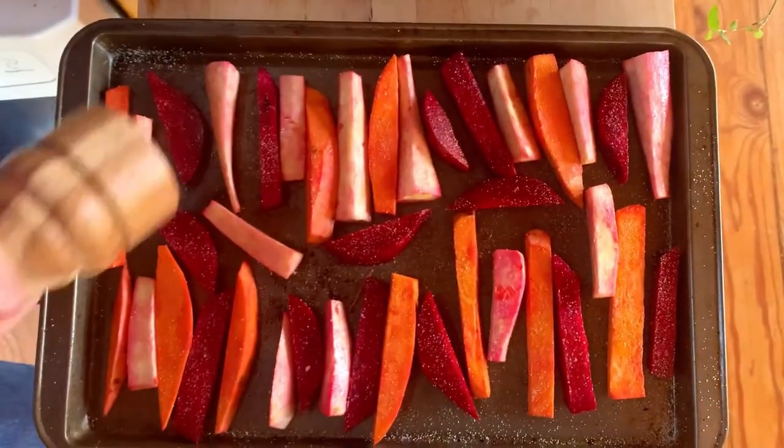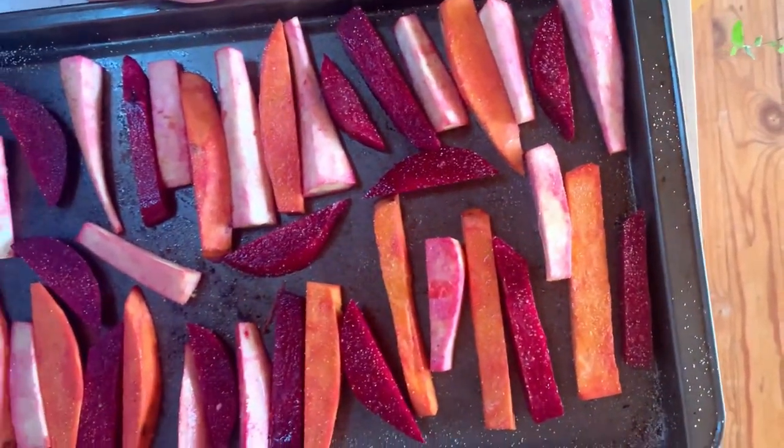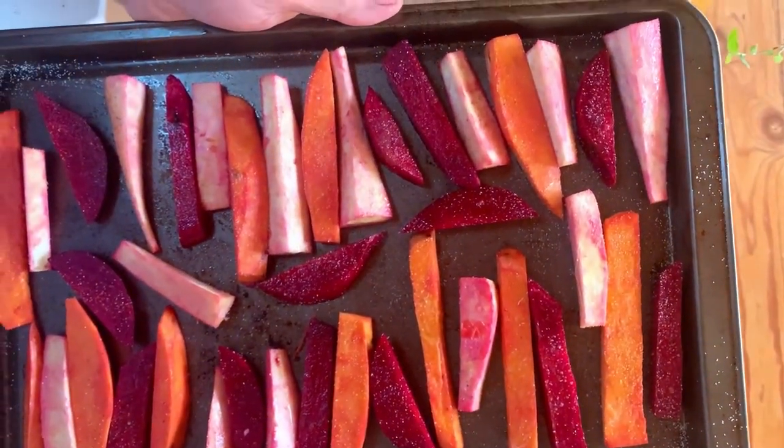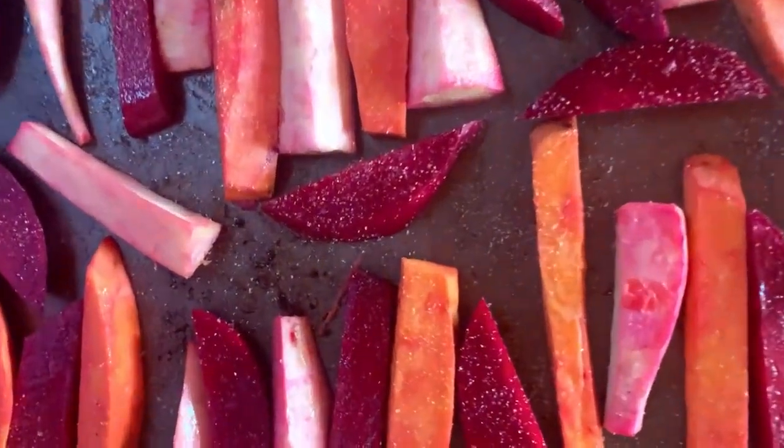We're going to go ahead and put it in the oven at 325 for about 25 minutes. We'll flip it over in about 15, and once a fork goes in and it's cooked — bon appétit.